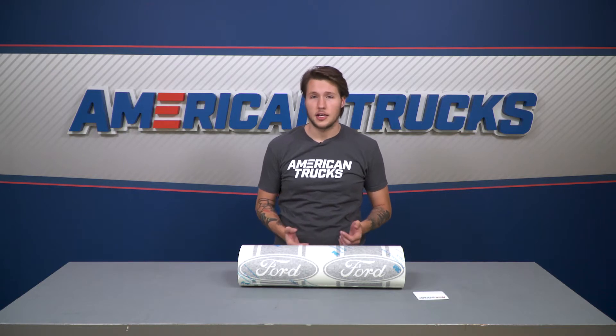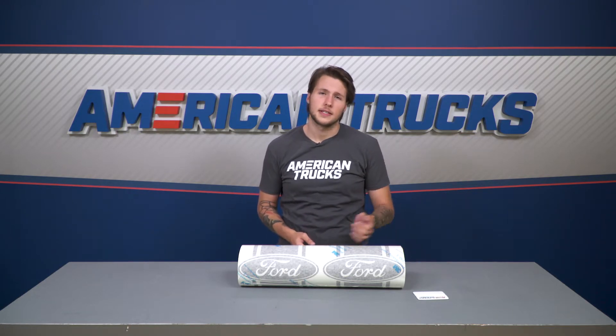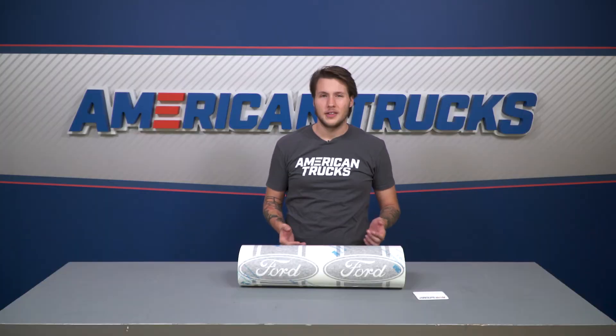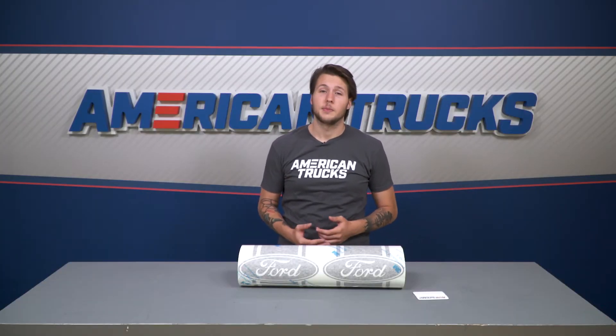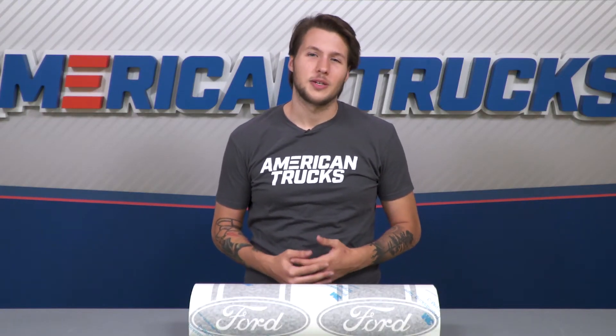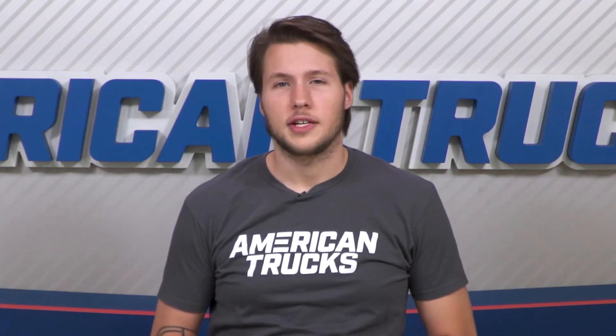Once applied, these accents will give the sides of your truck more depth and contrast with these race-inspired decals. They'll also go perfectly with our other matte decals offered on the site. The area behind the rear wheels can take a lot of abuse from road debris, especially for off-roading, so I also recommend this as an option if you want to cover up any chips or scratches or if you want to protect your paint from damage.